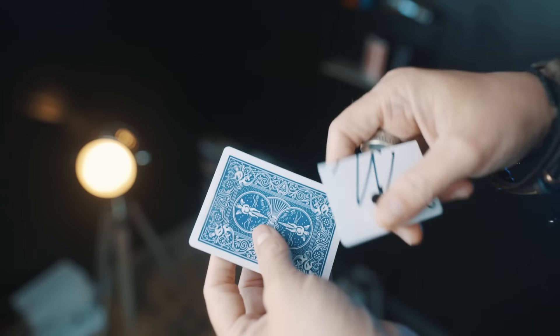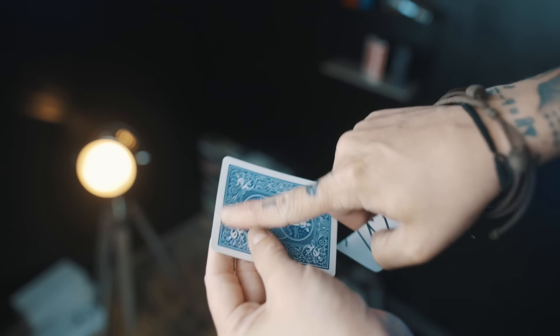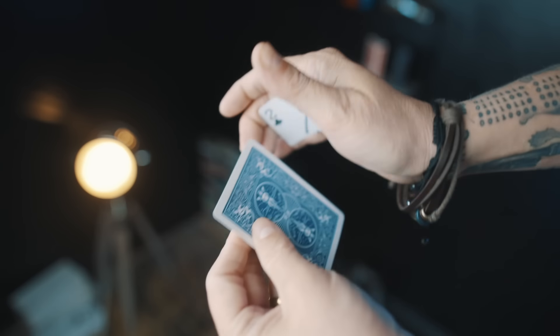Pro tip: if you want to do a version where you can do this with a signed card, rub down a lot of the double-stick tape so that it doesn't stick so much, and at the end you can palm the piece off.